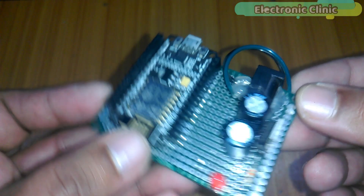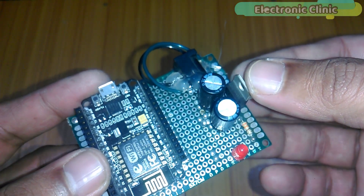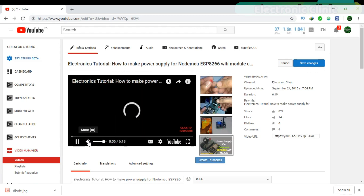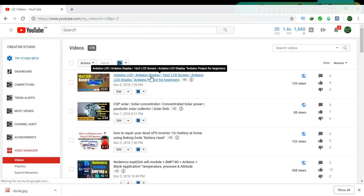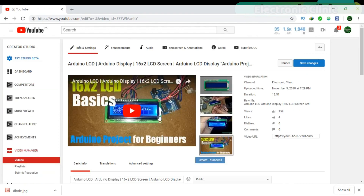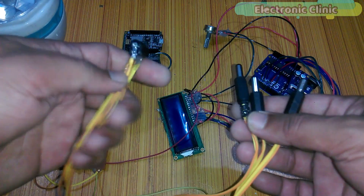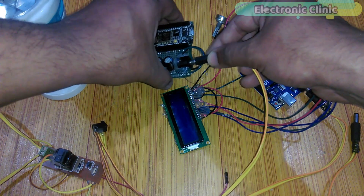This is the final NodeMCU ESP8266 Wi-Fi module based circuit — all connections are done. I have a detailed tutorial on how to make a power supply for the NodeMCU ESP8266 using a voltage regulator, covering soldering and testing. The 16x2 LCD soldering and basic programming is also explained in a separate tutorial. Since the Arduino, NodeMCU module, and relay circuit all need 12 volts, I soldered three male power jacks with a DC female socket so I can use only one 12 volt adapter to power everything.